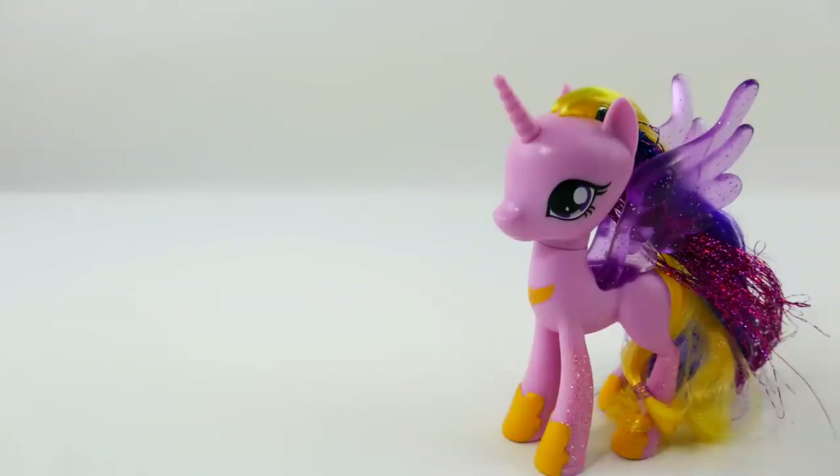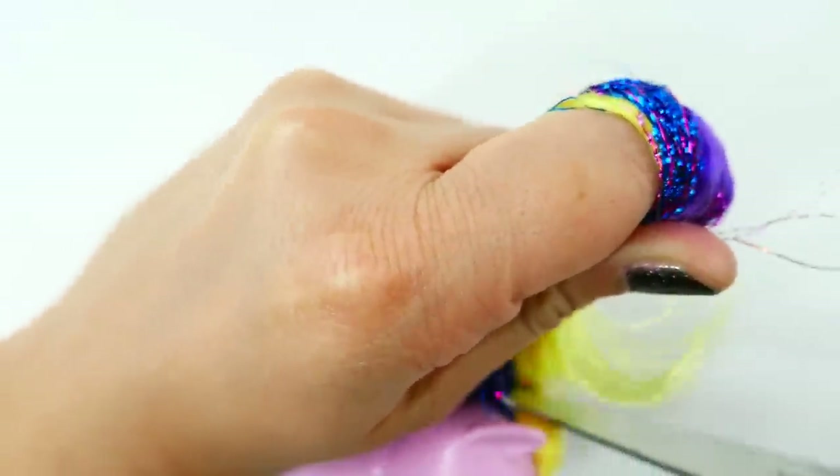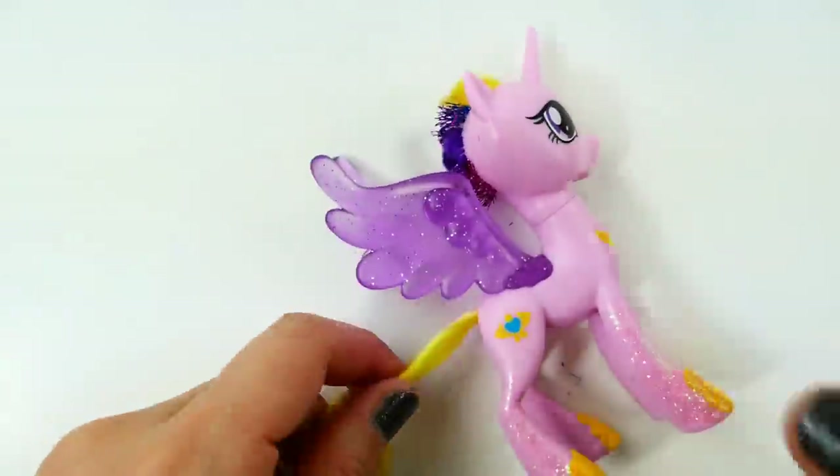Alright, let's get started. The first thing we need to do is remove the hair. I'm going to use scissors to remove the mane and now the tail.